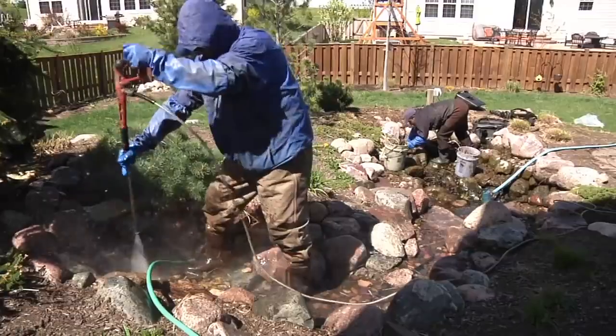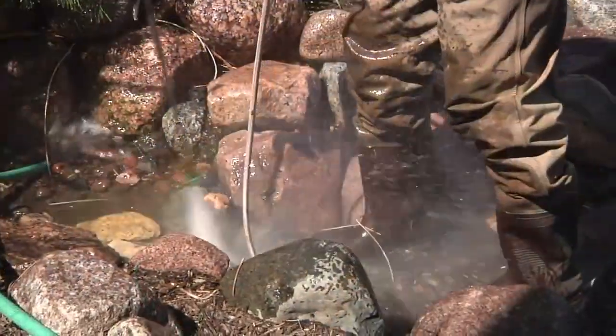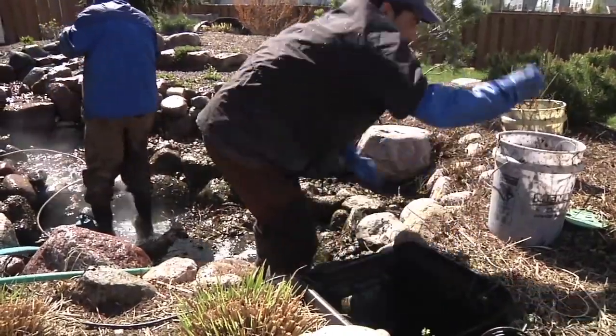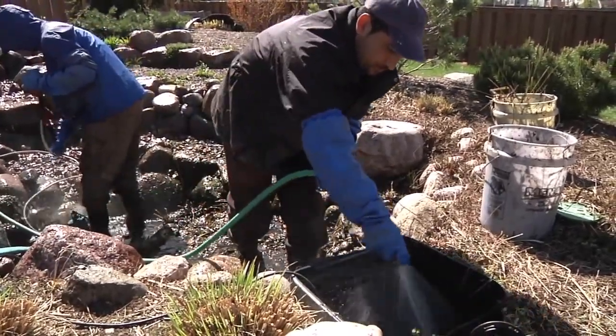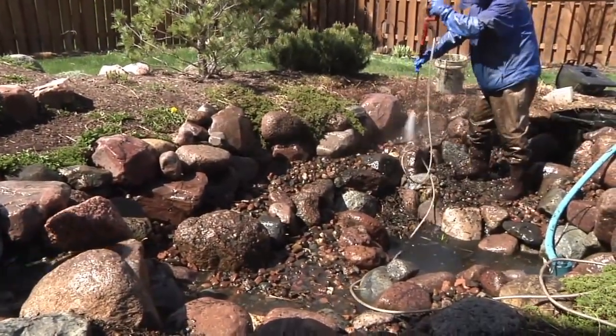Start at the top and work your way down while pumping out the dirty water that is collecting at the bottom. Proceed to clean the biofalls and skimmer filter by pumping the water out and hosing them down. Continue to power wash the pond until most of the algae has been stripped from the stones.